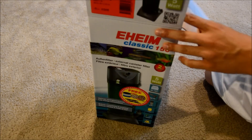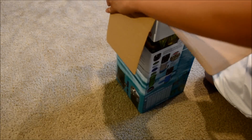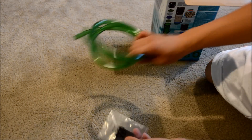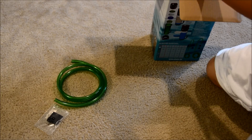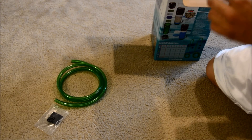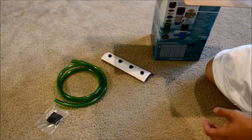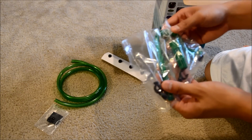So this is the Eheim Pickup 150, it's a smaller one, so let's go ahead and do this unboxing real quick. Let's see what's in it. We got some tubing and some other stuff. Here are the suction cups and some more tubing.